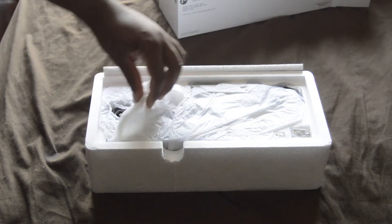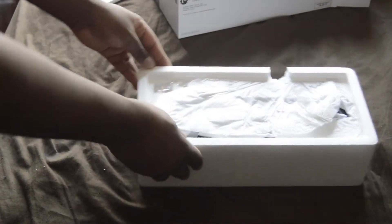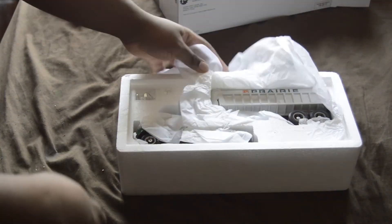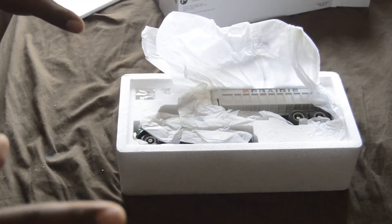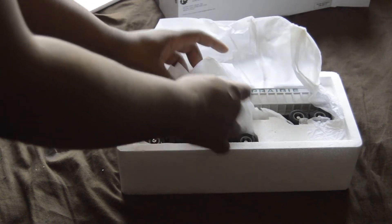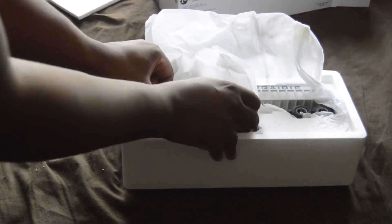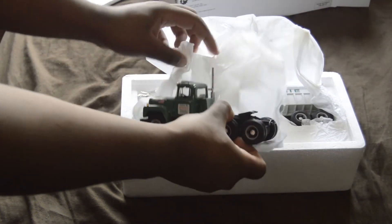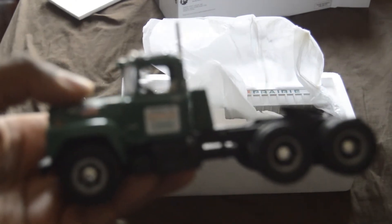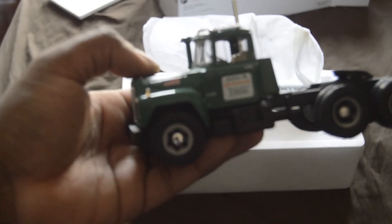It's upside down — yes it is, it's upside down. Any of y'all in the Chicago area will know this company, you will definitely know this company. I've featured them a couple of times on this channel. Look at this — oh, I'm focused on the wrong thing.